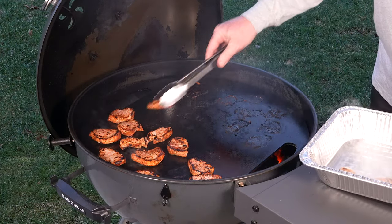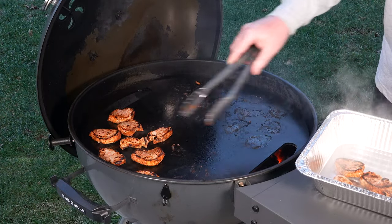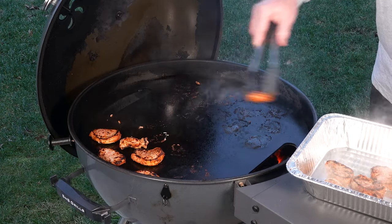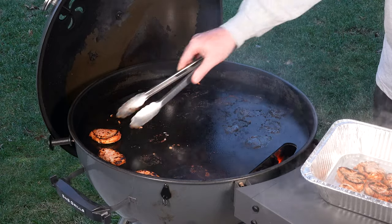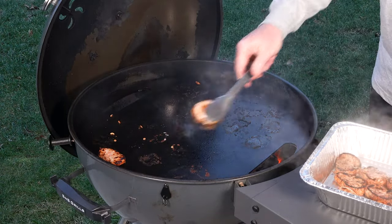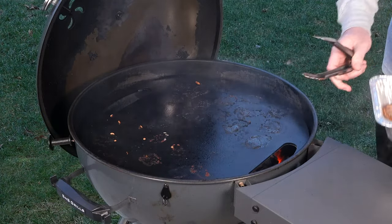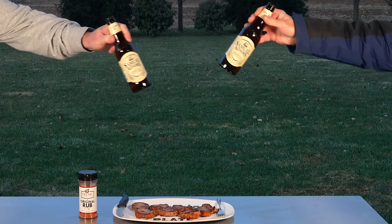All right, going to yank them off here. We're going to let them rest for just a little bit while we get set up, then I'm going to cut in and see how we did. I'm liking the crust. Going hot and fast, hopefully we're going to have a nice juicy pork tenderloin — because sometimes pork tenderloin can get dried out. It looks good. See you on the cutting board. As always, cheers.